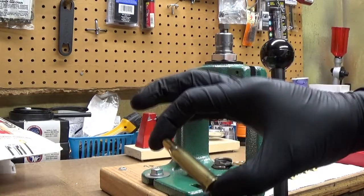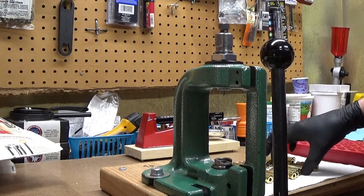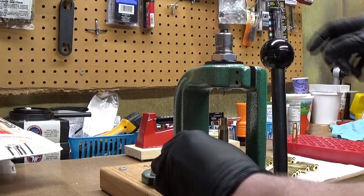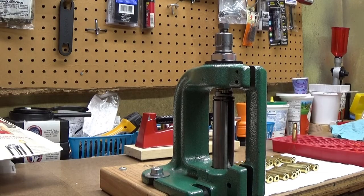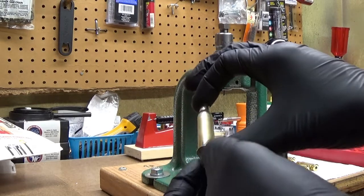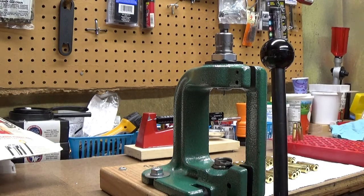That's a full-length sized piece of brass — it'll need to be wiped off and then the overall length measured. I'll do one more on camera. Again, slowly and carefully — I'm not smashing and ramming. I don't want to get a stuck case, I don't want to bend it, I don't want to dent it. And that's it. This is full-length sized now and I'll be ready to move on to the next step. I hope this was helpful for somebody — have a great day.